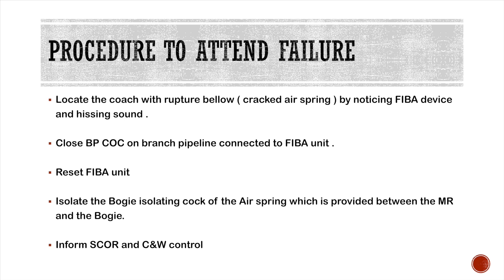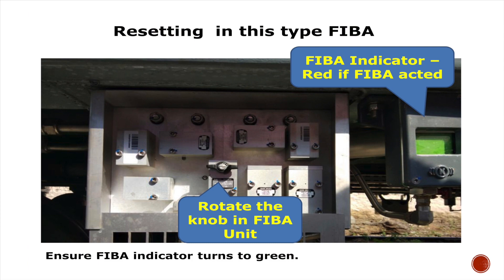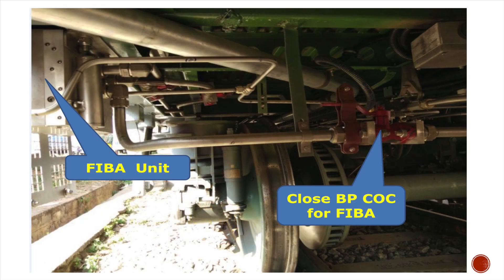So what is the procedure to attend to the failure? Locate the coach by observing the FIBA device and closing the BP cutout cock connected to the FIBA unit. Then reset the FIBA, and finally isolate by closing the bogey isolation cock provided between the main reservoir and the bogey.